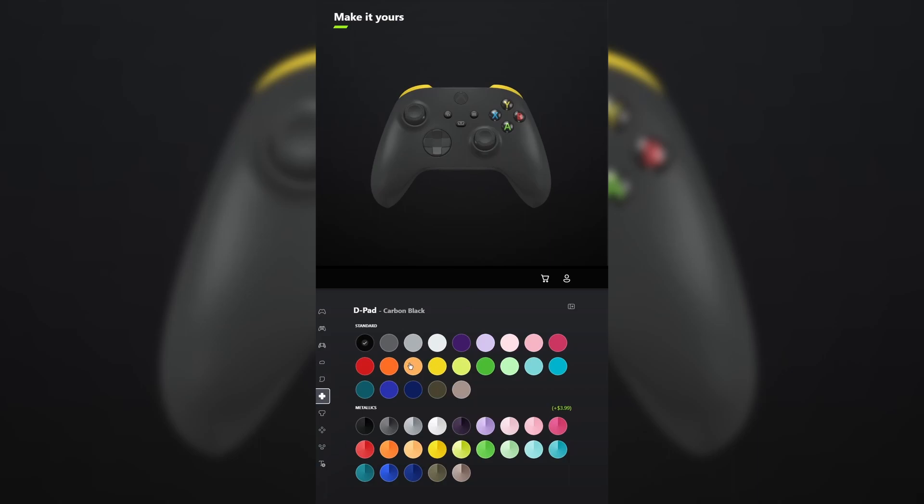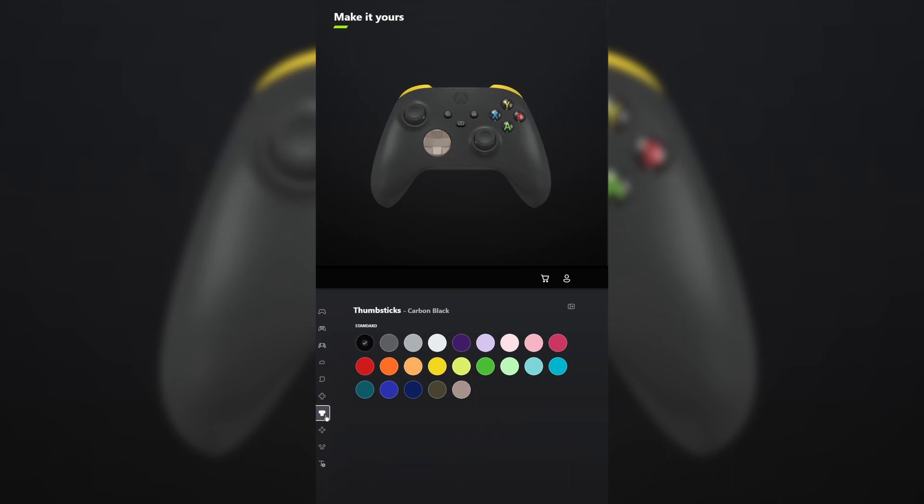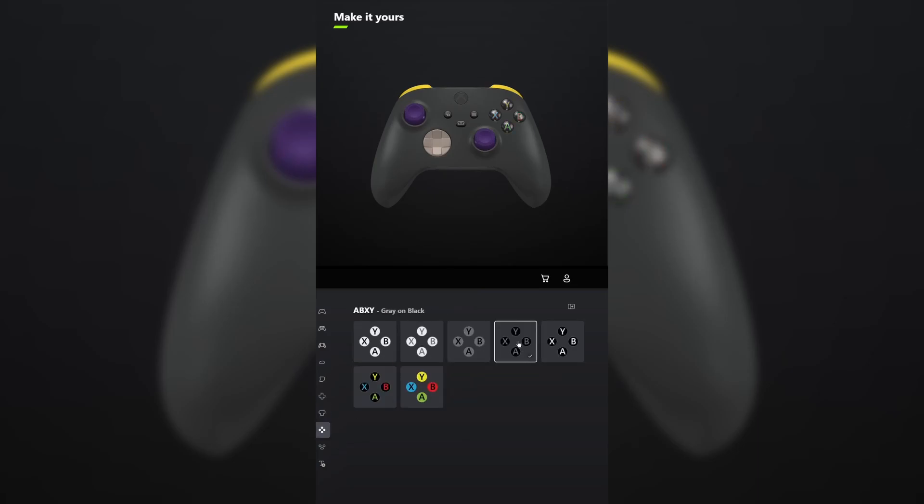For the D-pad, select soft orange or desert tan. And for the thumbsticks, make those astral purple. For ABXY, make that gray on black and do the same thing for view menu share. Don't forget your engraving and tell me what other controllers you want me to make in the comments below.